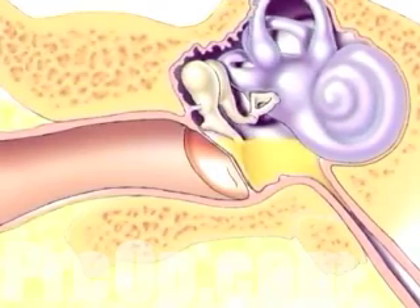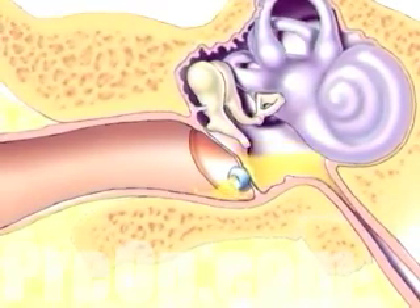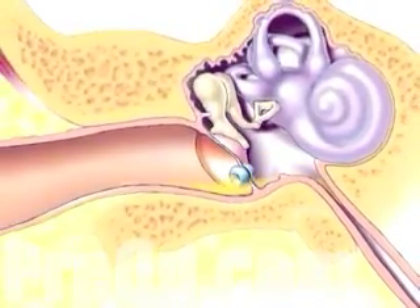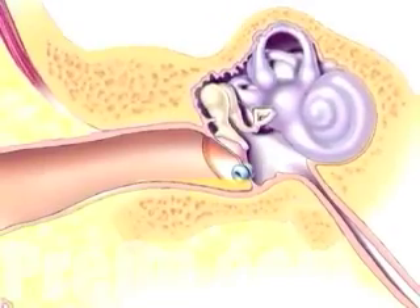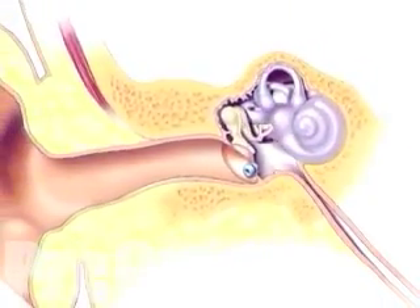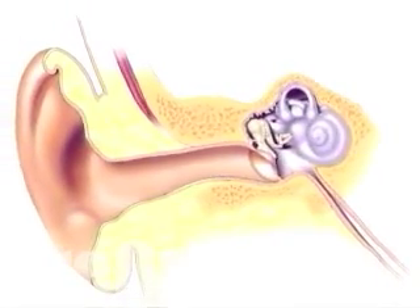In most cases, one or more drainage tubes are left in place to continue to allow fluid to escape during healing. Sutures are not required, as the eardrum will heal naturally. And the drainage tube will either fall out by itself, or it will be removed by the surgeon one to three weeks later.